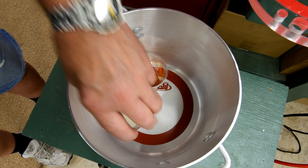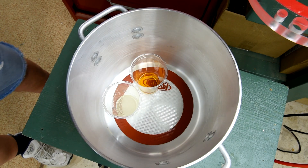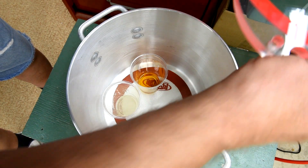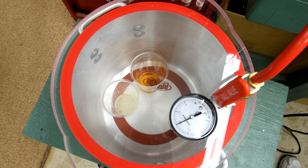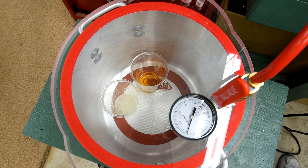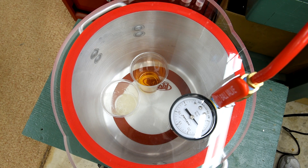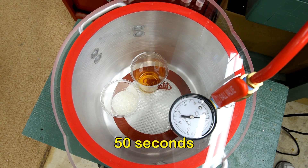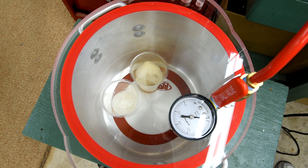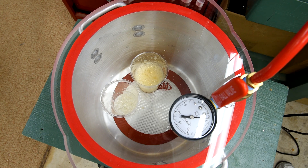I've mixed up about an ounce of the Envirotex and also poured about an ounce of the Pentacryl into clear little cups, and we'll just see what's going to happen. Well, clearly the Pentacryl is out. It started to boil just before it got to a maximum vacuum.